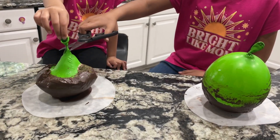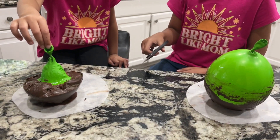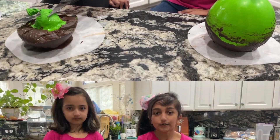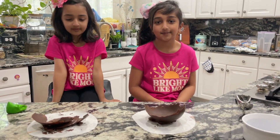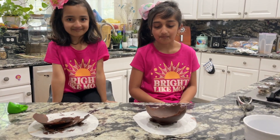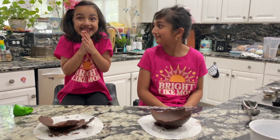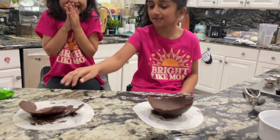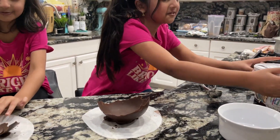Oh no, the chocolate's breaking! So guys, Amaya's bowl broke and she was crying, so I'm gonna share mine with her. We're still gonna eat the chocolate pieces — they're right here.